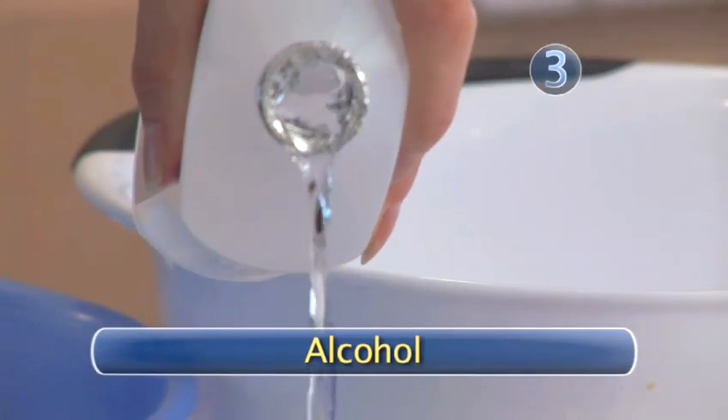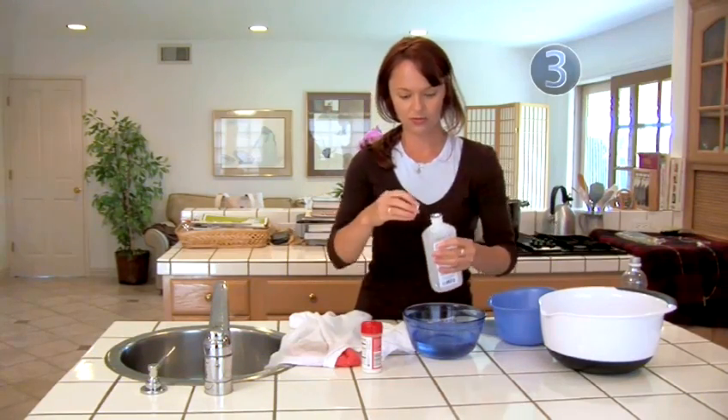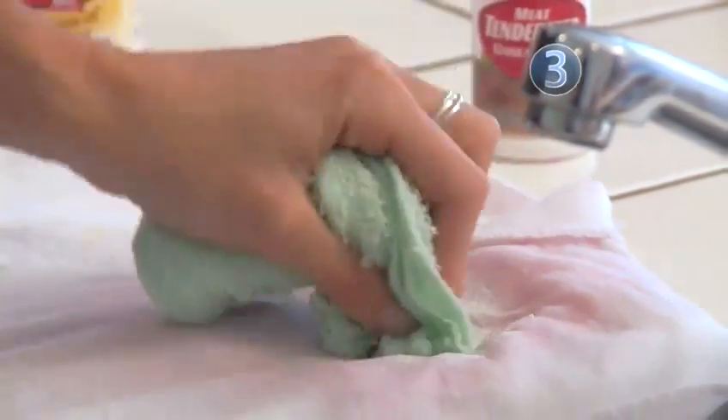Step 3: Alcohol. Mix one part isopropyl alcohol to two parts lukewarm water, and dab the mixture onto the stain with a light-colored cloth.